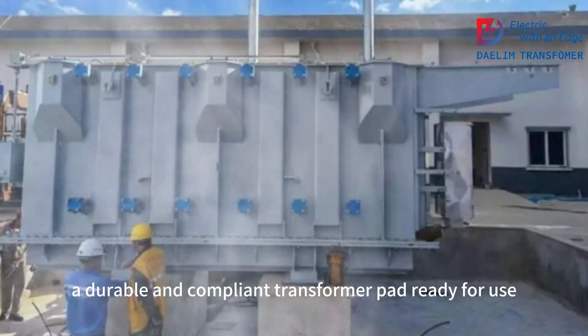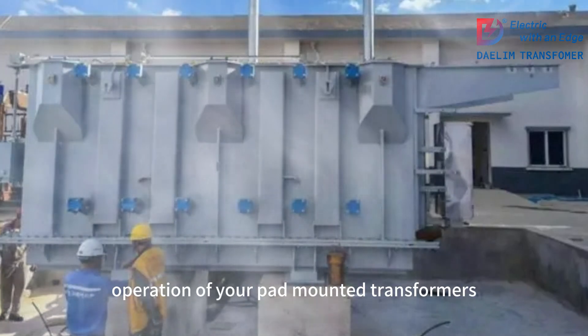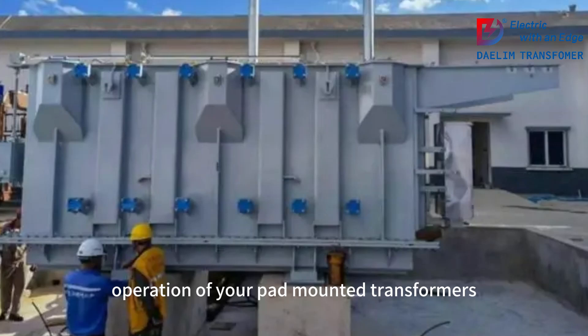And there you have it — a durable and compliant transformer pad ready for use. By following these steps, you can ensure the safe and efficient operation of your pad-mounted transformers. Thanks for watching, and don't forget to like, share, and subscribe for more practical guides.